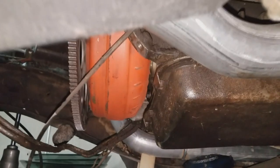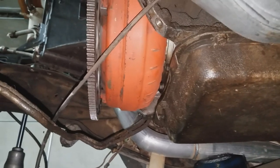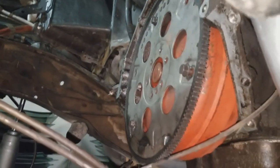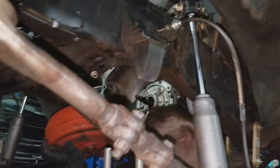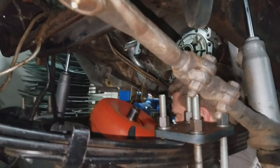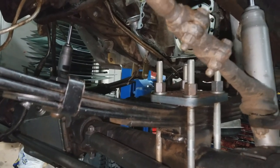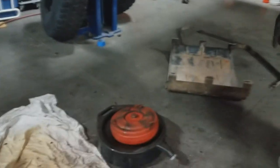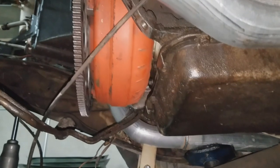When we took the engine out, we looked at the flex plate and saw that all the holes had been wallered out. After Taren did a bunch of research, we figured out that Chevy actually never — or possibly only once — mated the big block to a 700R4. We think it was 1991 when Chevy came out with the 454 SS pickup, which had those two units combined, but we can't find a flex plate that matches up to the torque converter.